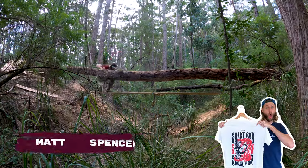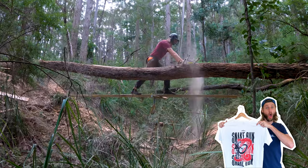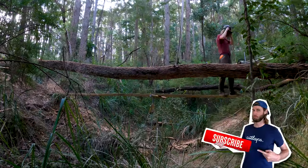We got a t-shirt winner — Matt Spencer! If you want to win a t-shirt, make sure you like, subscribe, and leave a comment.